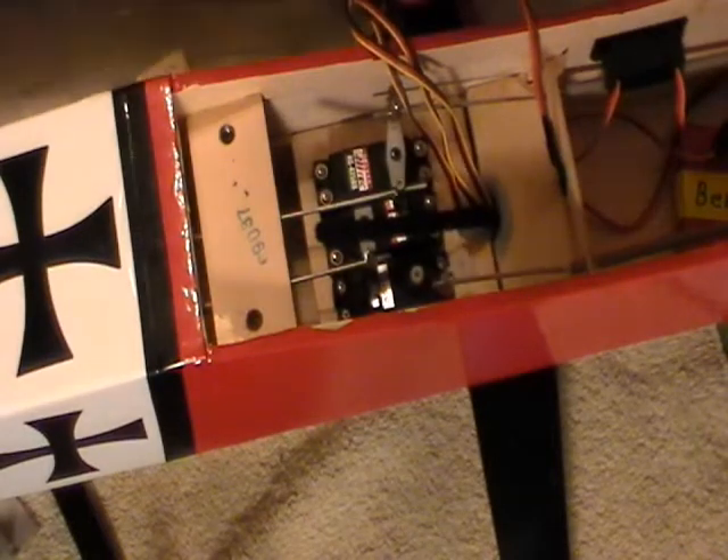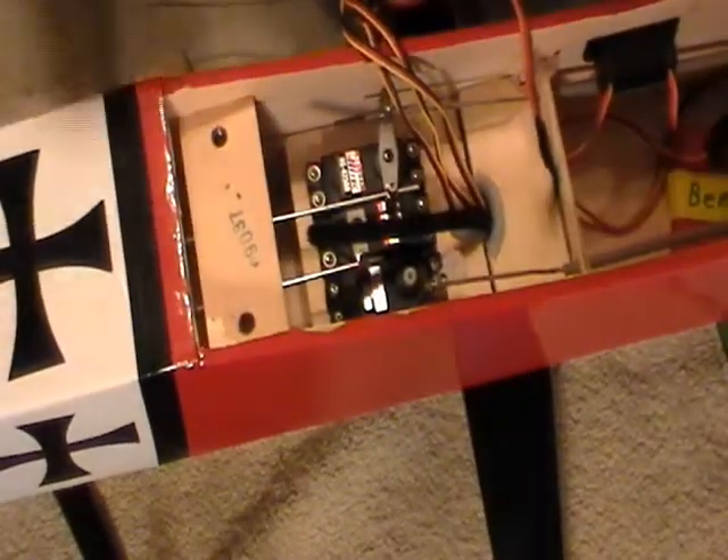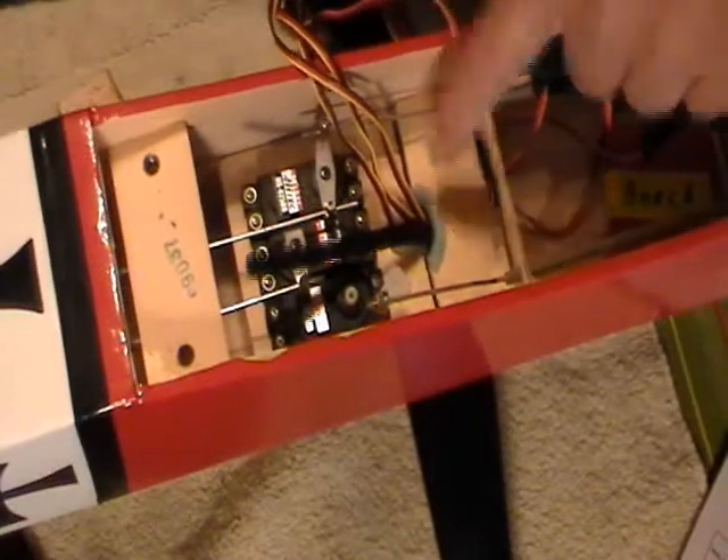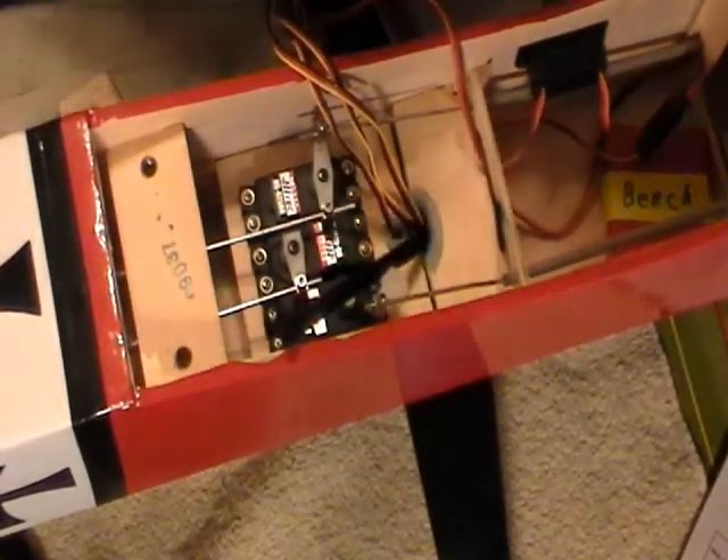I did get some glue on my fingers. I'm going to take my little sanding block and sand my fingers. Now we've got the receiver block that I made.